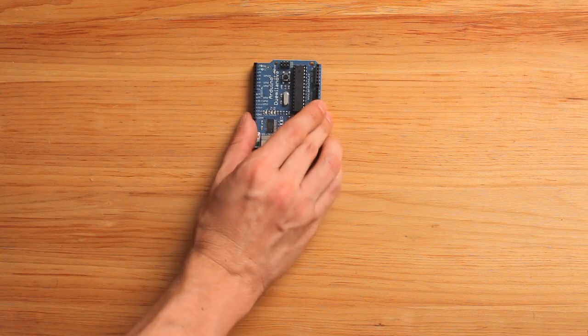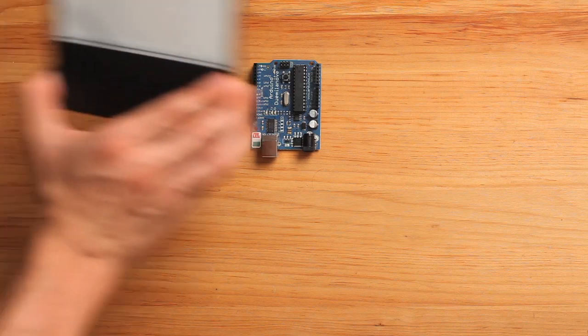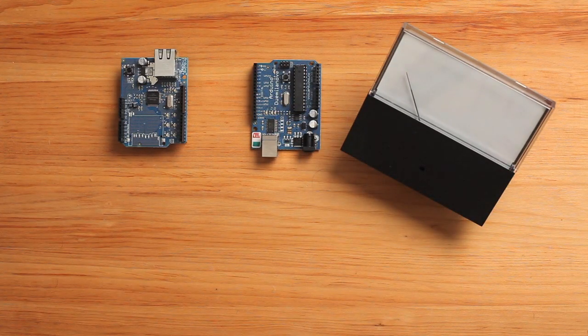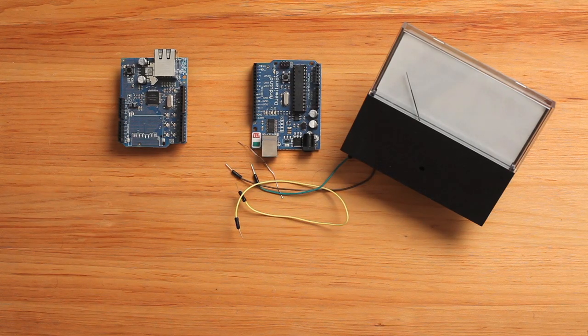Let's take a look at what we need. At the core is your basic Arduino, which will connect to the Internet with an Ethernet Shield. Of course, we need a meter — this one is a 0 to 1 milliamp DC ammeter. You'll also need some resistors and hookup wire, as well as access to a web server with PHP. You can use your local computer or a remote web server.